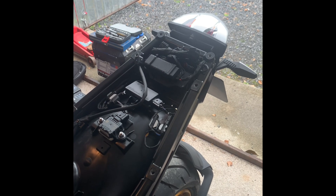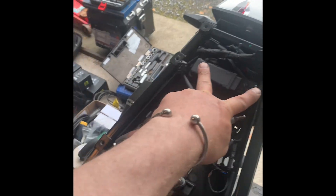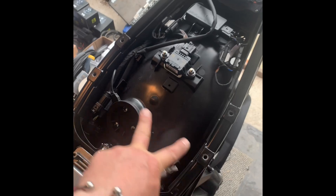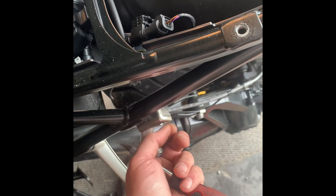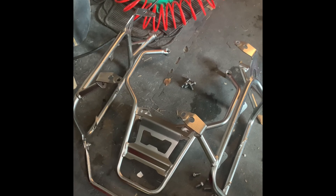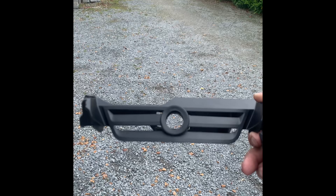I've just taken off the back carrier and the back under-seat cowl. There are two bolts here, two bolts here, two bolts here and here, and two bolts here and here. Then you undo the pannier carrier from here and the same on the other side. There's the pannier carrier and top box carrier removed.